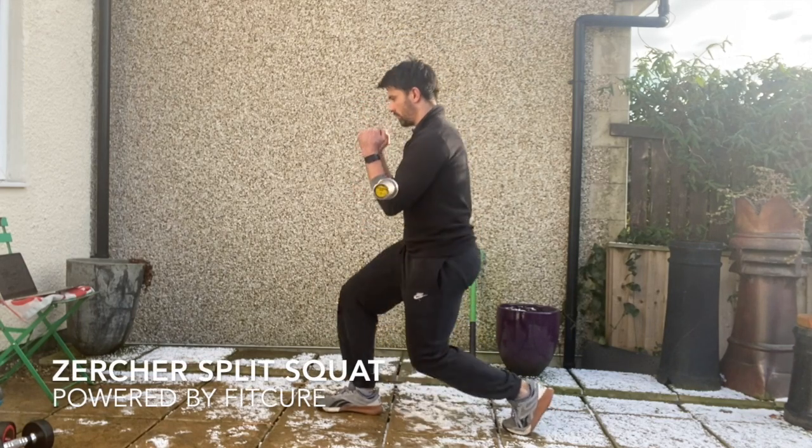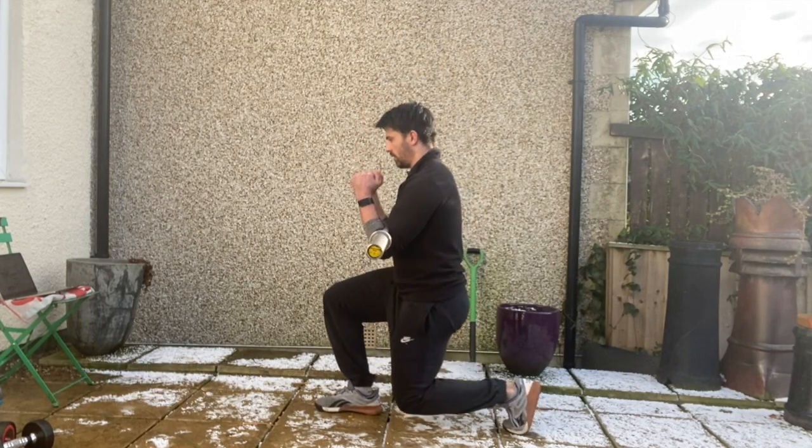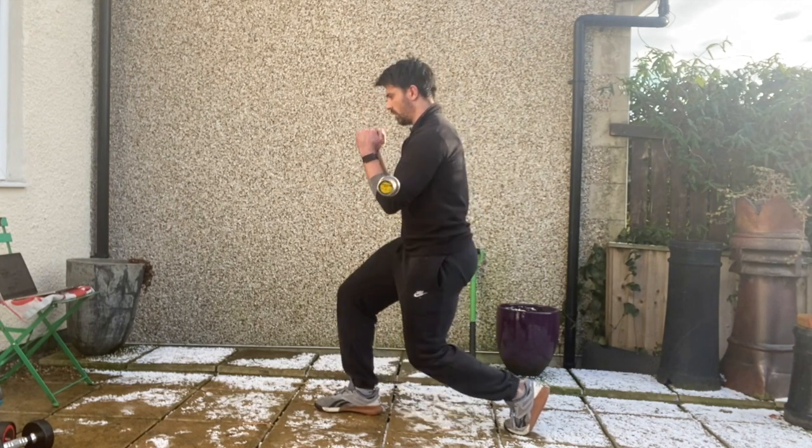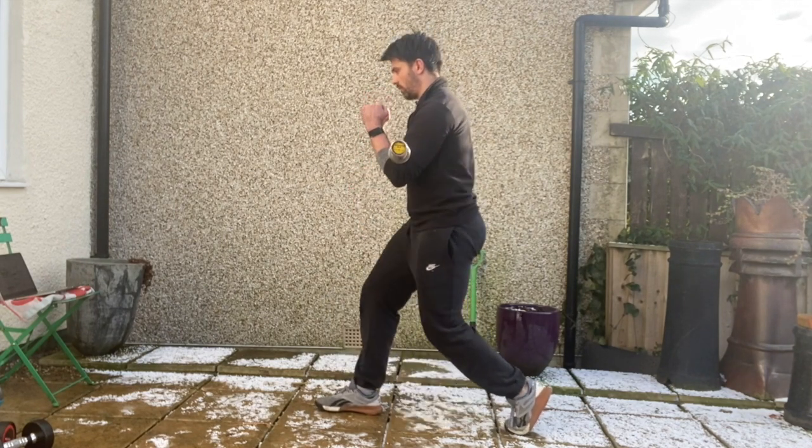Zercher split squat. Grab hold of a barbell in the crook of the arms. Get into a split stance 90-90 position. Feel your full foot on the floor with your knee flexed slightly back. Stack your ribcage on top of your pelvis.